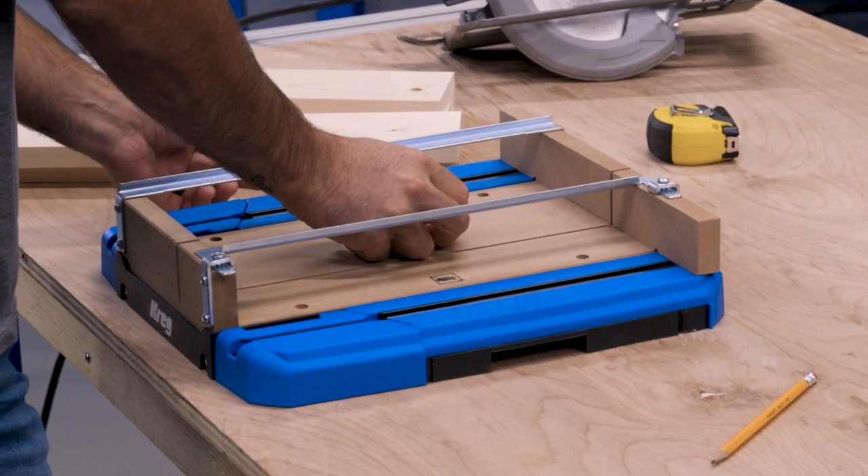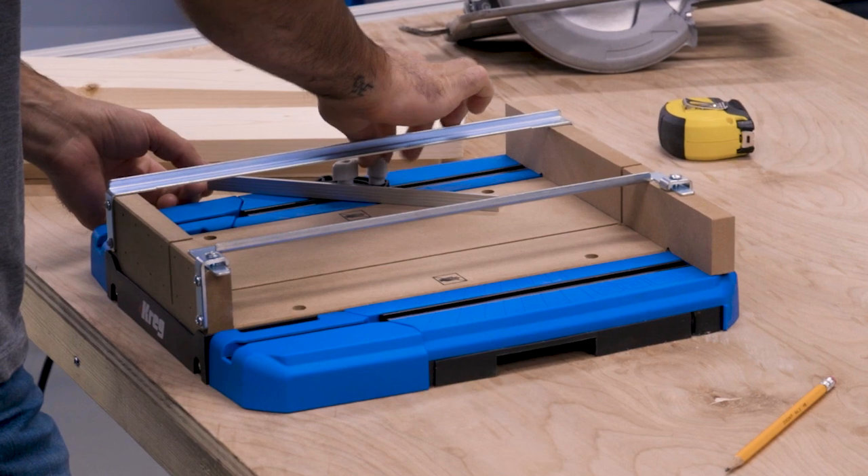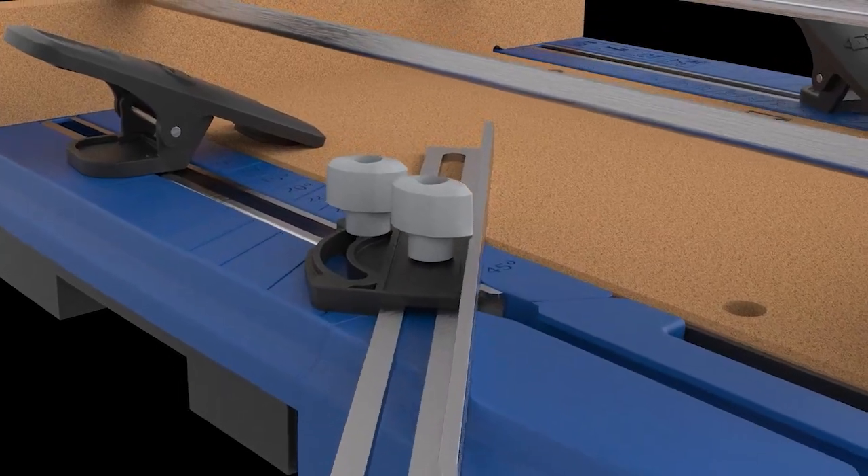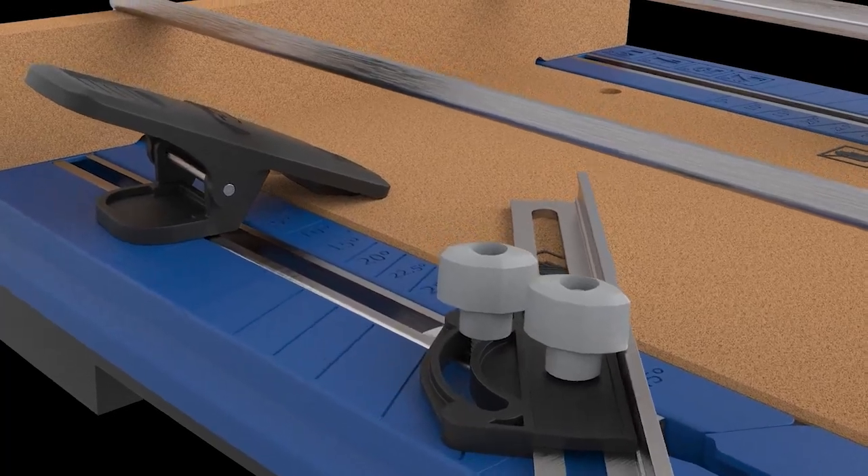When you need to cut miters, the adjustable fence holds your saw at the precise angle you need. A built-in scale makes it easy to align the fence for other angles too.